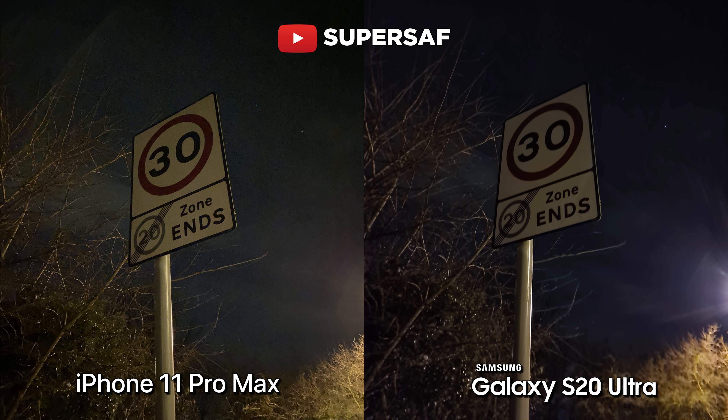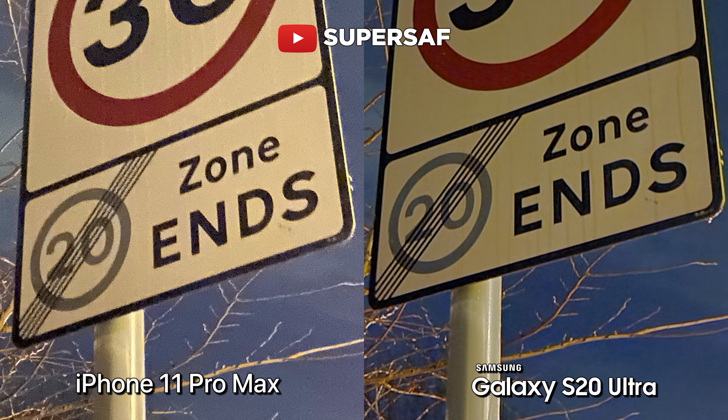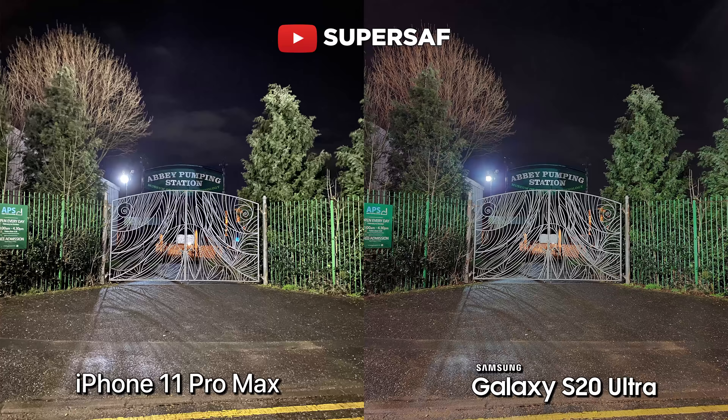Let's move on to low light — I know a lot of you guys are interested in this section. This picture was taken with no fancy settings, just point and shoot, and both are not doing great here. However, as soon as we use the respective night modes on both devices, both are doing much, much better. The iPhone 11 Pro Max does have a brighter image, but I do prefer the S20 Ultra image overall. If we go in 200%, you can see that we've got much less noise and the image is sharper on the S20 Ultra — maybe thanks to that larger sensor. Another low light image, and both are doing good overall. But looking closer, I once again prefer the S20 Ultra image — it's a tad sharper, some of the highlight areas have been better maintained, and it's also got less noise overall.